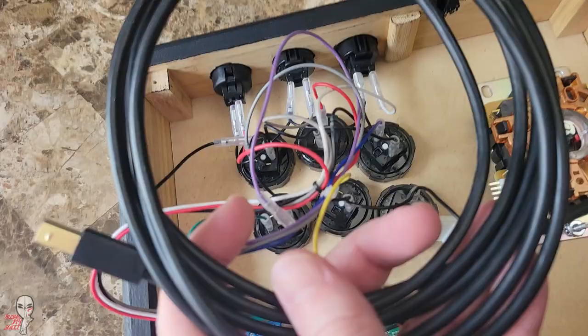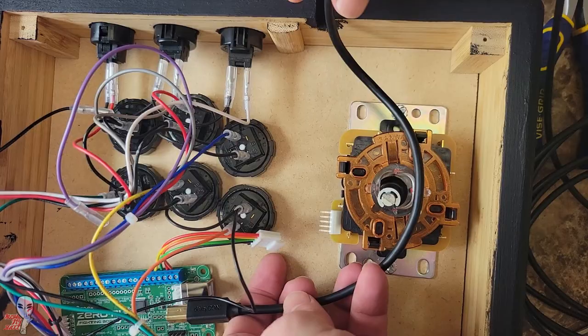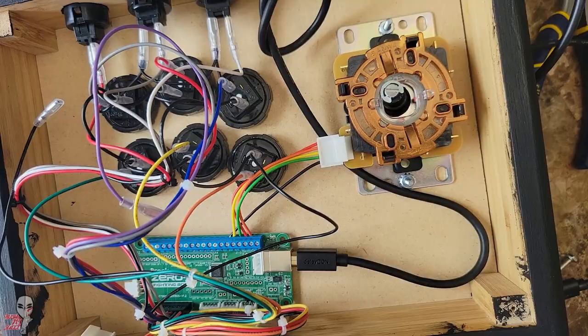Once you wire your normals and your three aux buttons, you'll need to have a USB cable to connect your PCB to your PC. Most DIY cases have a cutout for a Neutrik pass-through, but if you're trying to save money, you can skip it. This means you won't be able to easily disconnect the cord, but this works in a pinch — you just need to tie a knot in it so that it can't be pulled through the opening.